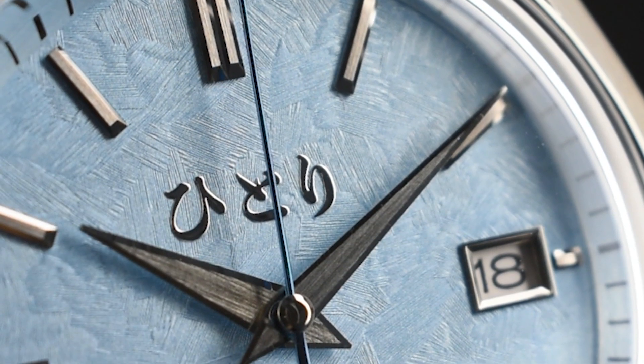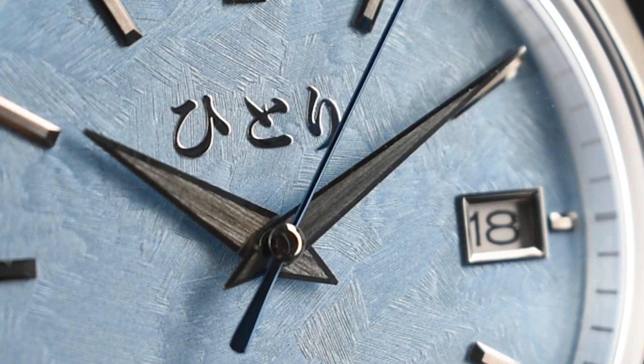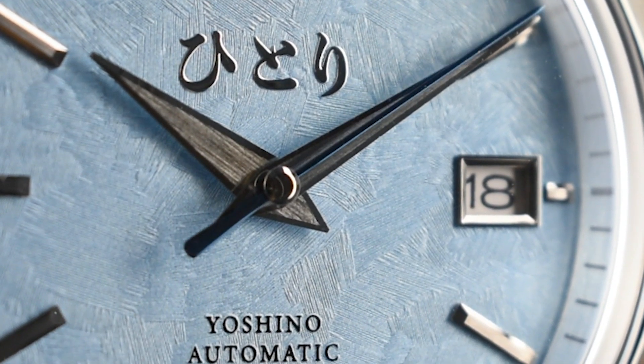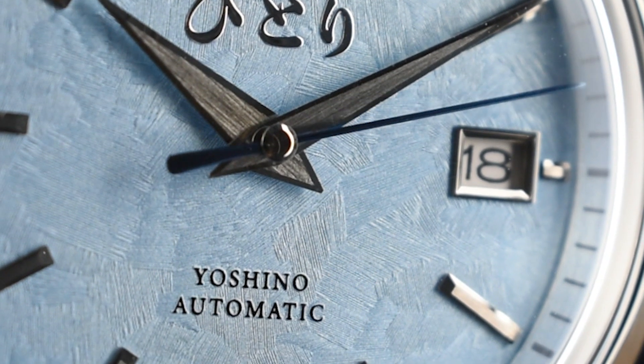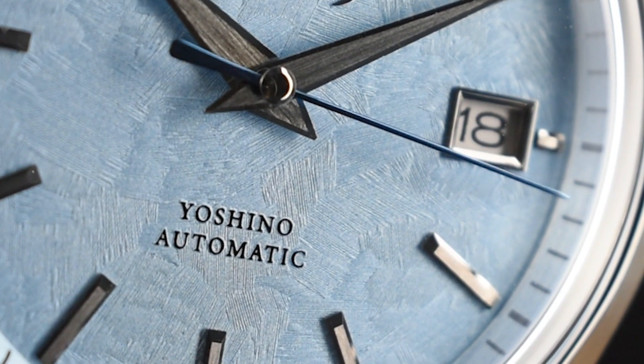Adding a touch of brilliance is the mesmerizing mirror-polished blue second hand. The gilt Hittori logo and Yoshino automatic text perfectly balance the textured dial, contributing to a design that is meticulously focused on reflection and light interaction, all in harmony with the overarching grammar of design theme.